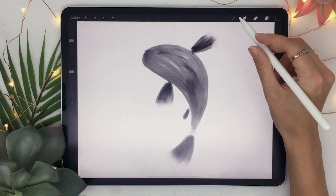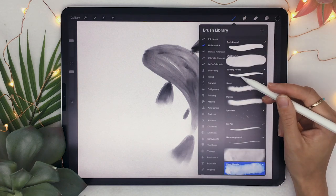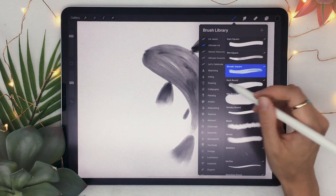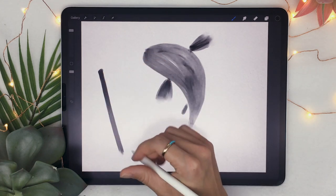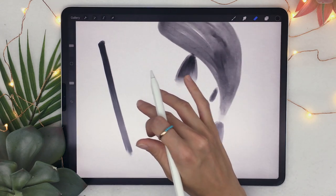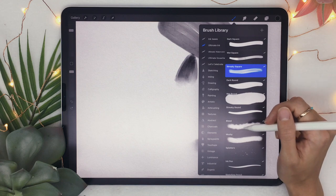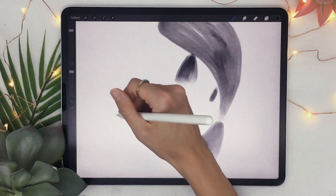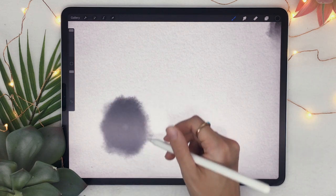Once that is done, we're going to pick a brush that has a lot of outside texture. The first brush we used — the streaky square — adds texture within the color the brush leaves on the canvas. For the next step we're going to use a brush with outside texture. If you have the ink set, pick the bleed brush. You can see how it compares: this one doesn't have much texture inside, but it has so much texture on the outside.